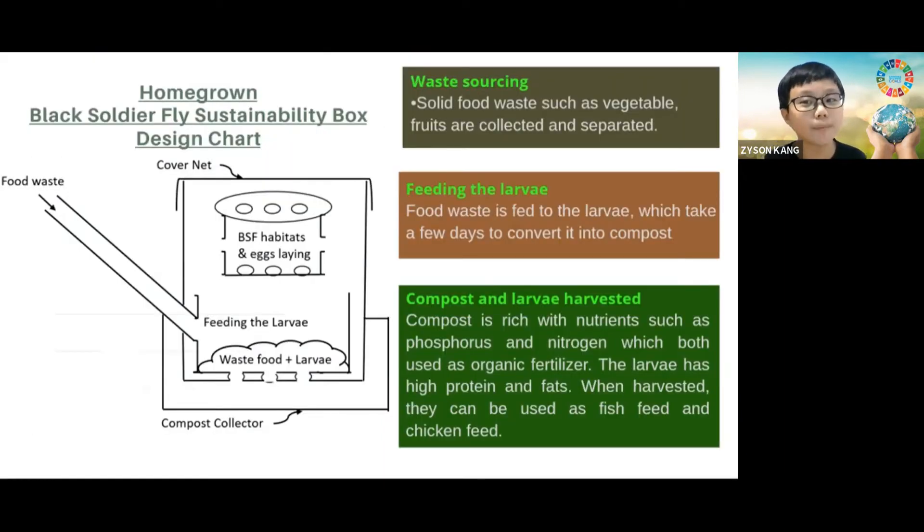How does this sustainability farm box work? First, you can collect daily kitchen food waste and put it inside. Then, we feed the larvae daily with the food waste. Usually, it will take a few days to convert into compost. The compost produced is very rich with nutrients such as phosphorus and nitrogen, which is used as organic fertilizer. Besides that, larvae has high protein and fats. It is good to be used as fish feed or chicken feed.